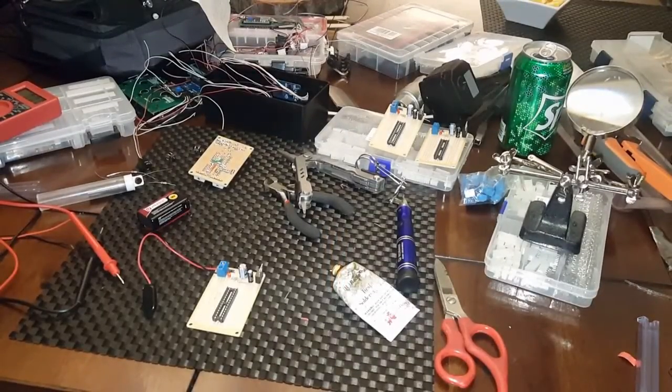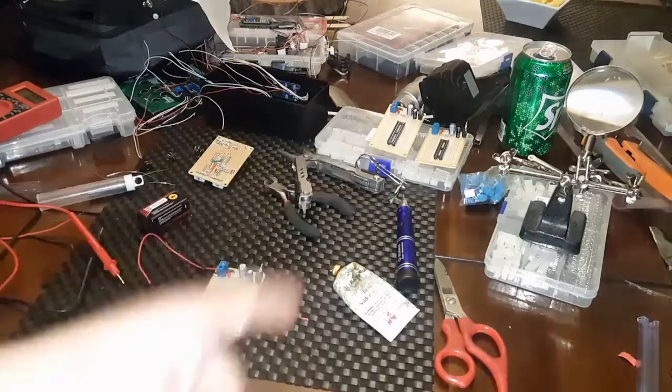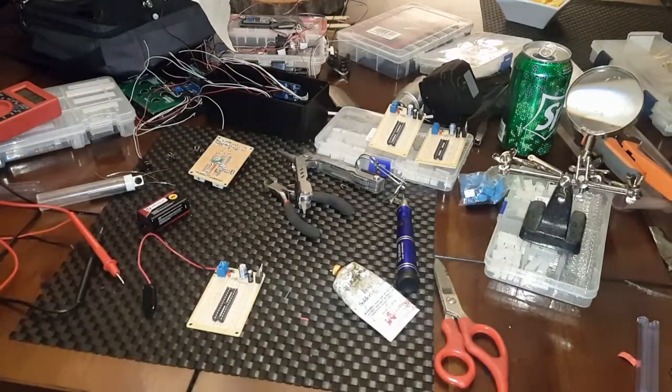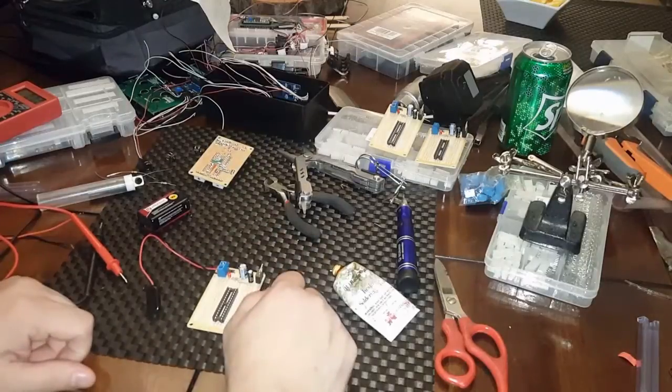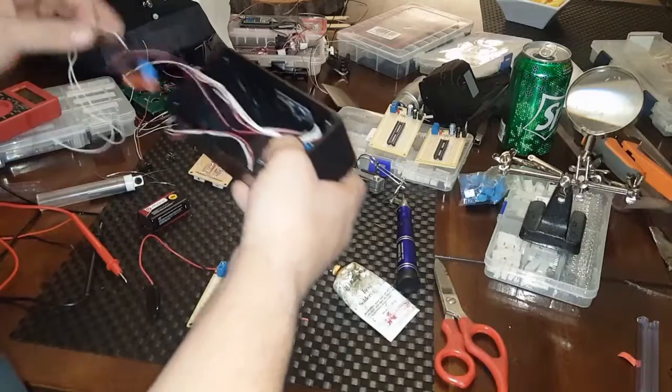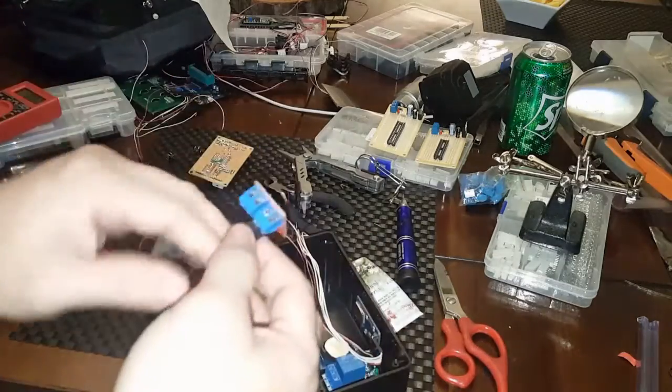Hey guys, welcome back — Engineer Pepper here. I'm going to show you what I've done so far with the Arduino data logger. Right now I'm trying to — I did all the wiring, I put all the wires on these little adapters here.